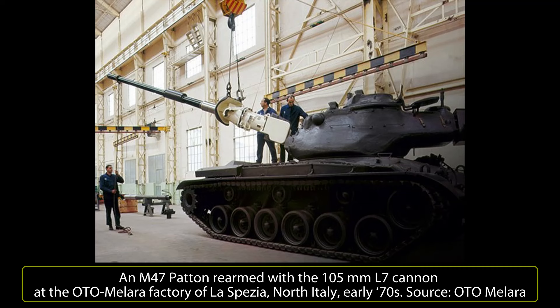It was also proposed to transform the tank into a self-propelled anti-aircraft gun. An armored recovery vehicle version was also proposed, re-engined with the 525-horsepower General Motors 12V71T diesel, but this was not a success.